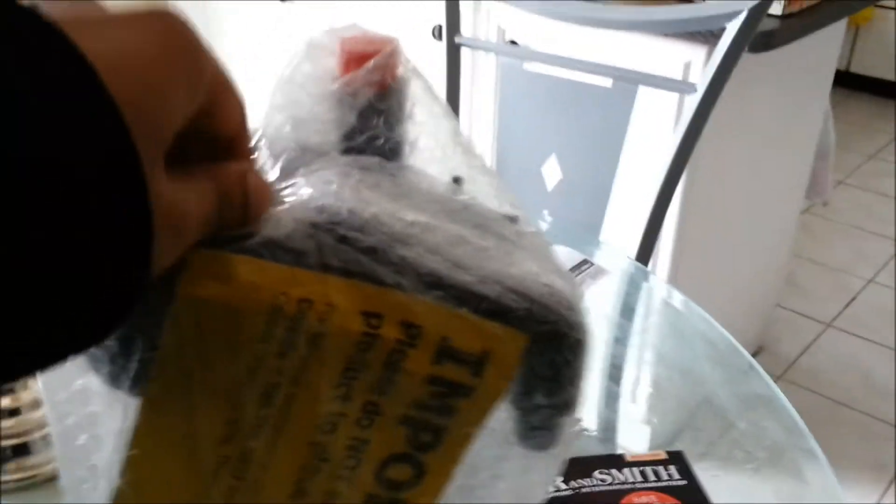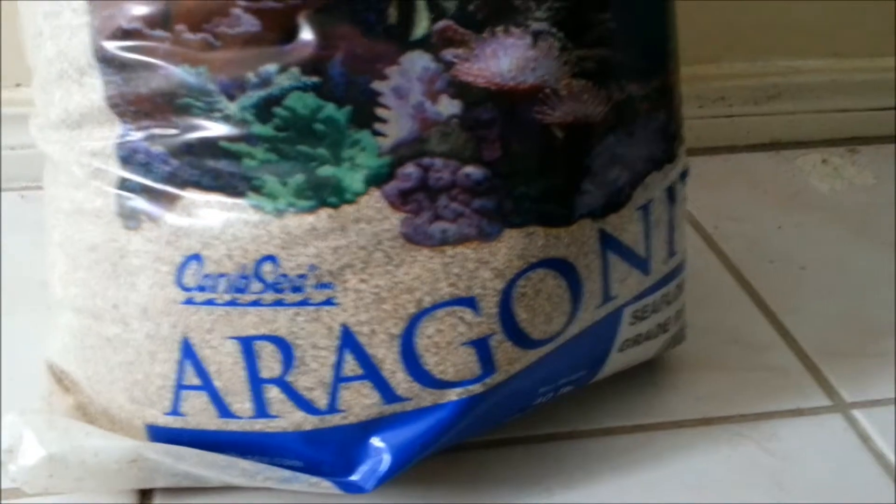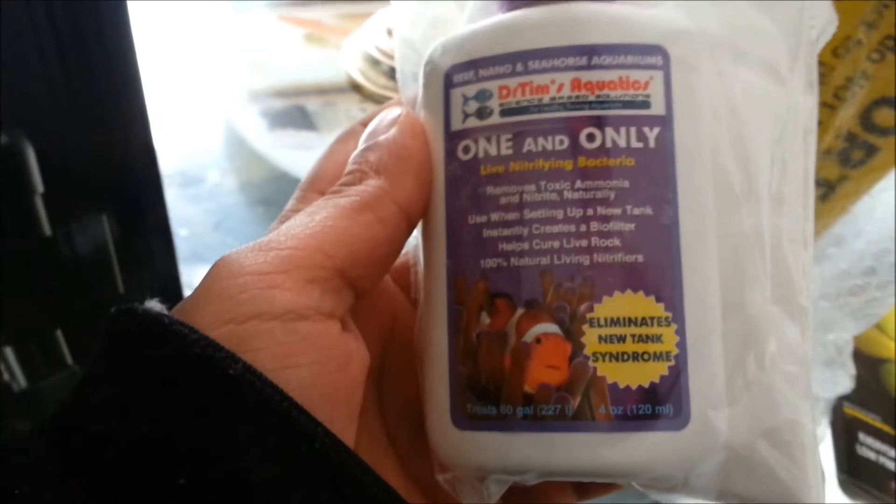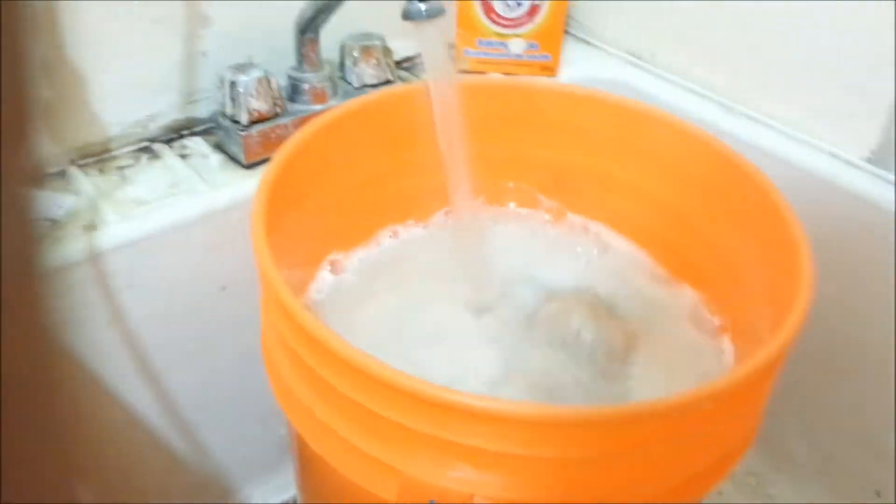Hey guys, welcome to part four of this freshwater to saltwater conversion series. Here's the protein skimmer — my shipment's here. Here's the box: Coral Life 65. And here's the sand, it's the CaribSea Sea Floor Special Grade sand. And here's the Dr. Tim's One and Only nitrifying bacteria that's gonna go in the tank as well.